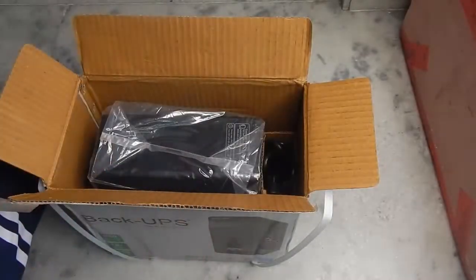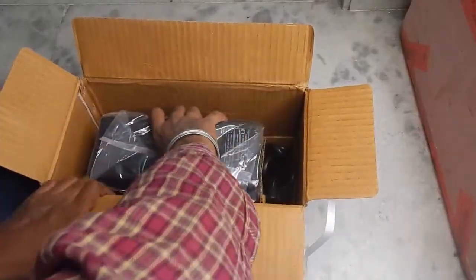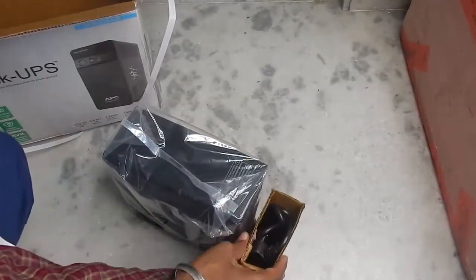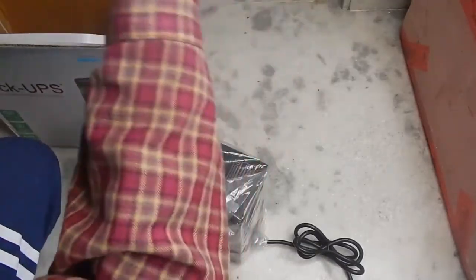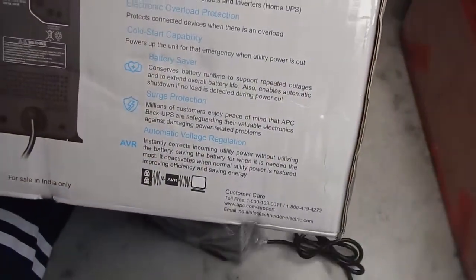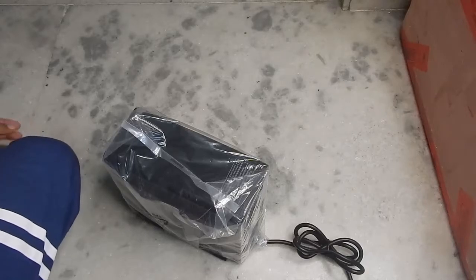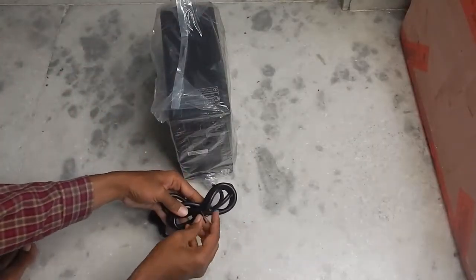Let's set all the documentation aside and take a look at the device itself. It's a little heavy because the batteries are usually heavy. Looking at the back of the UPS, you can see it comes with three different three-pin sockets, and some other features are listed there. The cable that comes with it seems really decent quality — nice and thick.